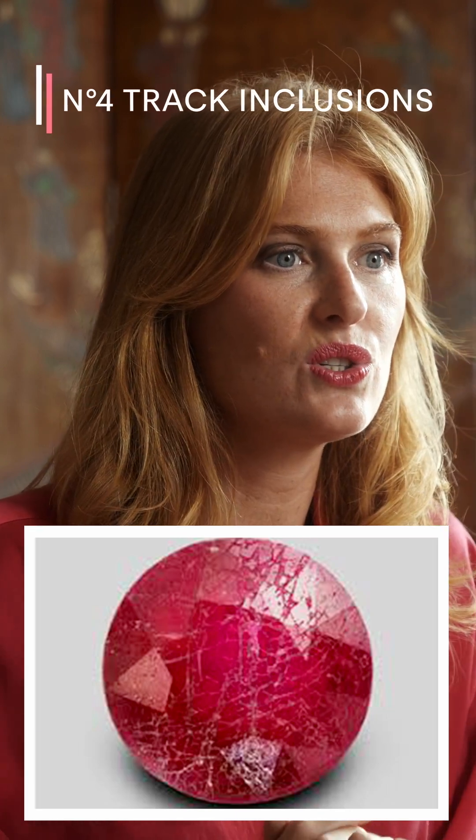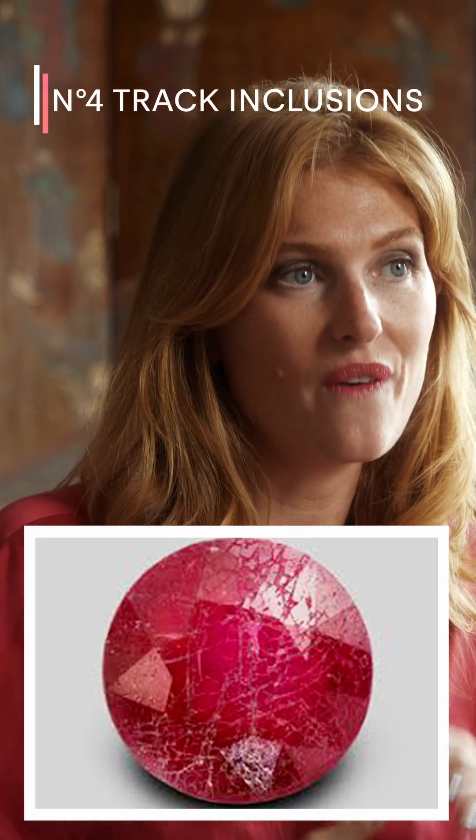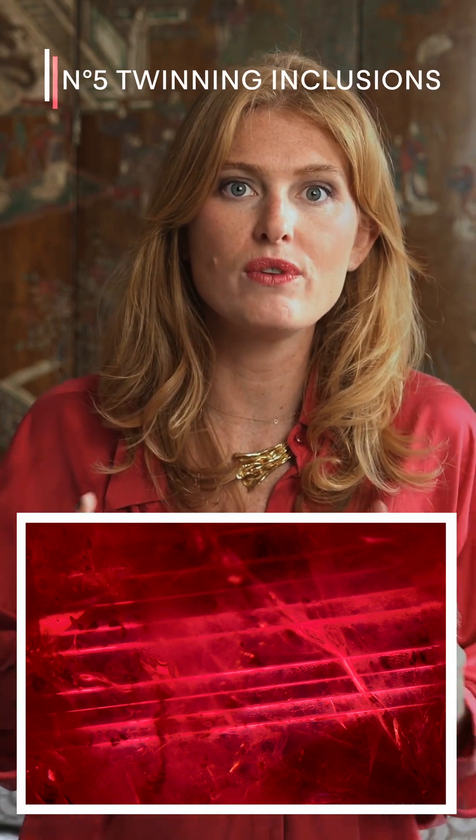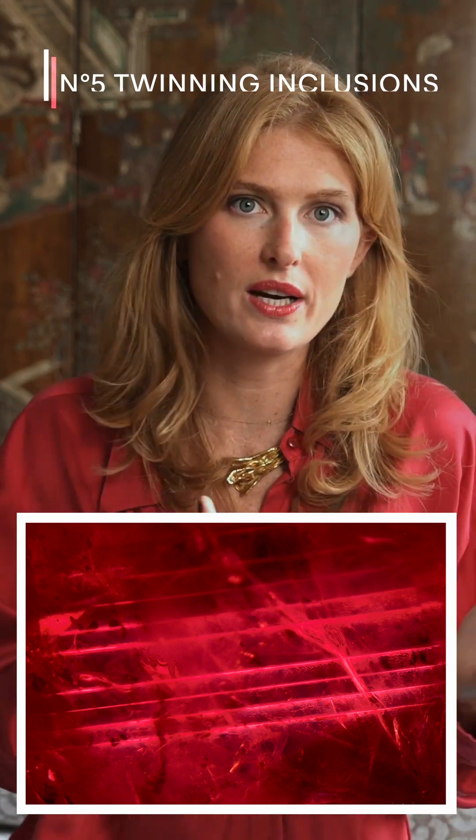Cracks, or feather-like inclusions, also go by the name of fractures or fissures. Twinning means that there are two crystals that have grown out of one another or next to one another.